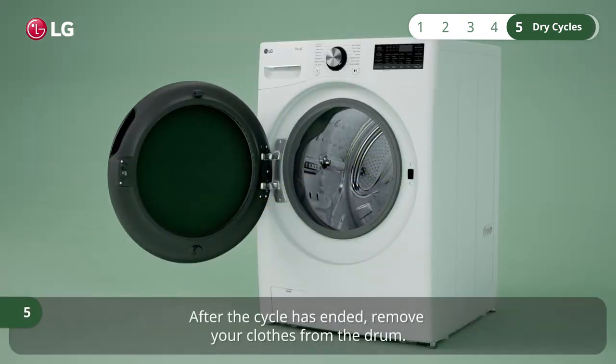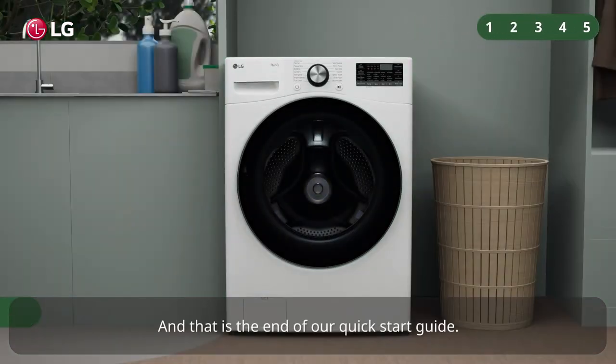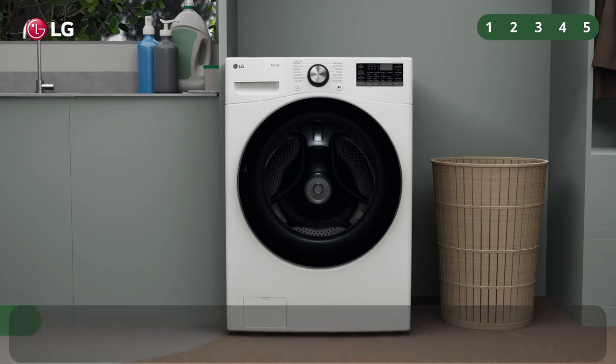After the cycle has ended, remove your clothes from the drum. That is the end of our quick start guide. For more in-depth guides or more information, check out our other how-to guide videos. Thank you.